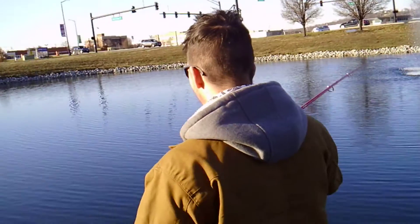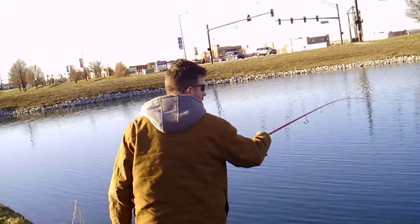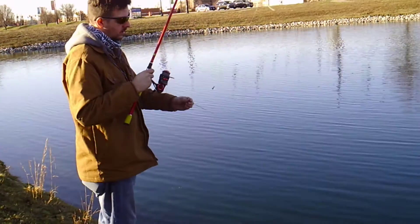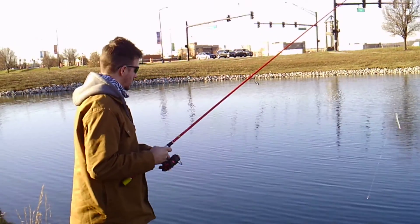Drop off at some point. You caught a rock. Oh, he's free. That's the issue when fishing this morning — the weight can catch something.